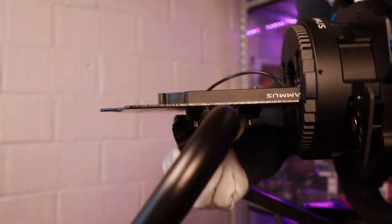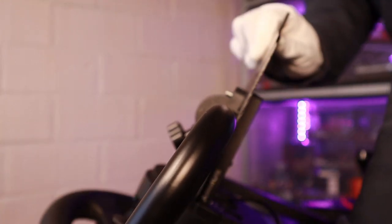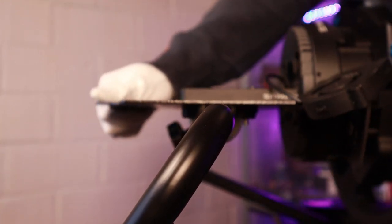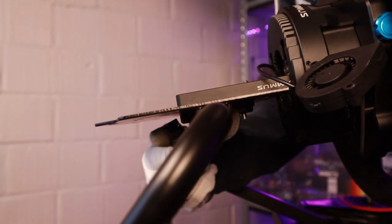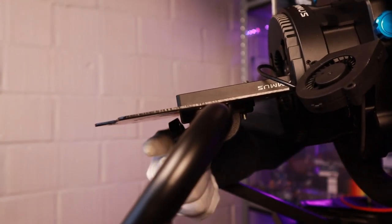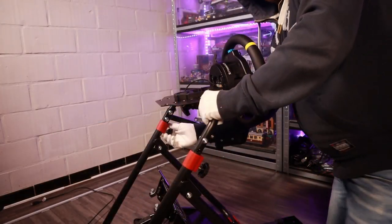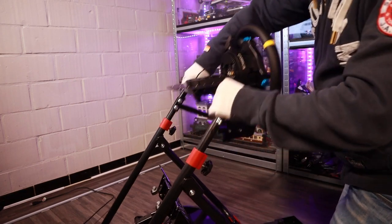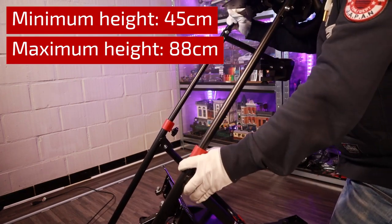The wheelbase holder can be tilted up and down in a very wide range, although I would have preferred a bit more wiggle room for the upwards position for van or truck simulations. The wheelbase tray can also be adjusted in depth with a travel of 10cm. On top of this, you have the ability to adjust the height with a periscope tube, with a minimum tray height of 45cm and a maximum of 88cm.